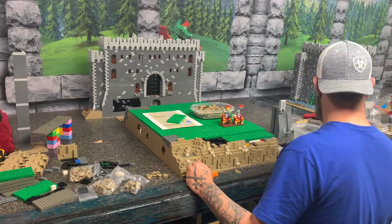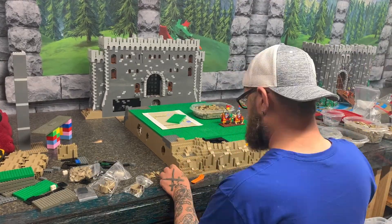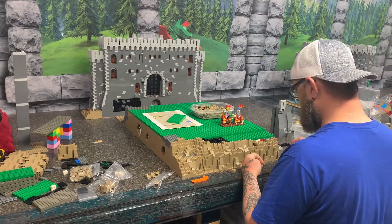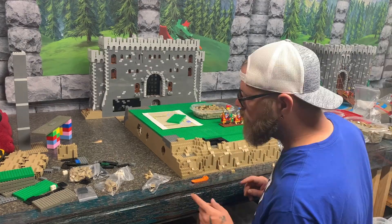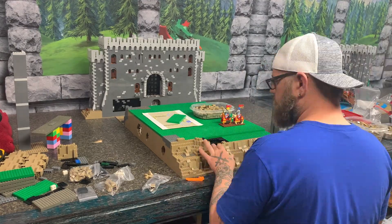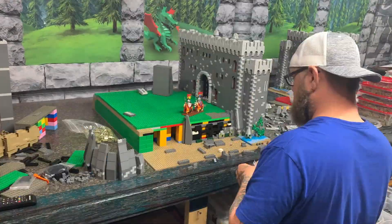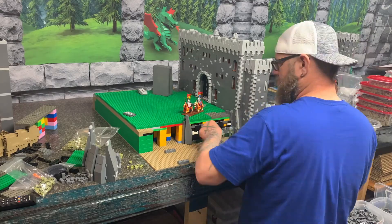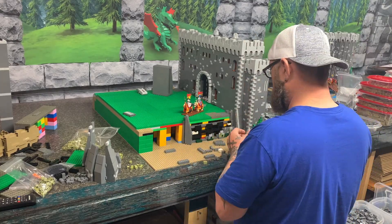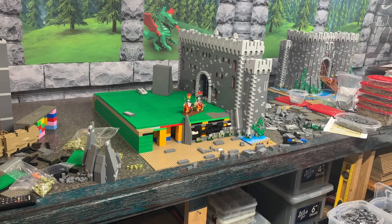There's going to be a lot of rock work on this build. As you can see here, I'm just working through some of the edge just underneath the walls. I chose to do this in dark tan because of the choice of castle color — using the dark blueish gray — I wanted it to offset. And here you can see kind of like the base framework.